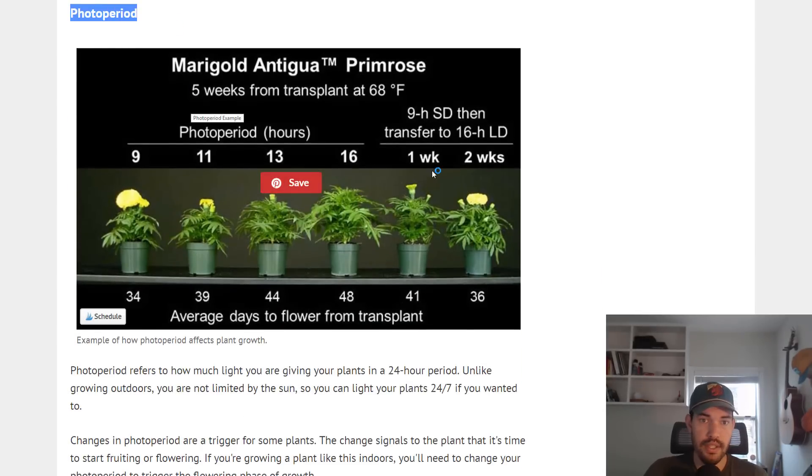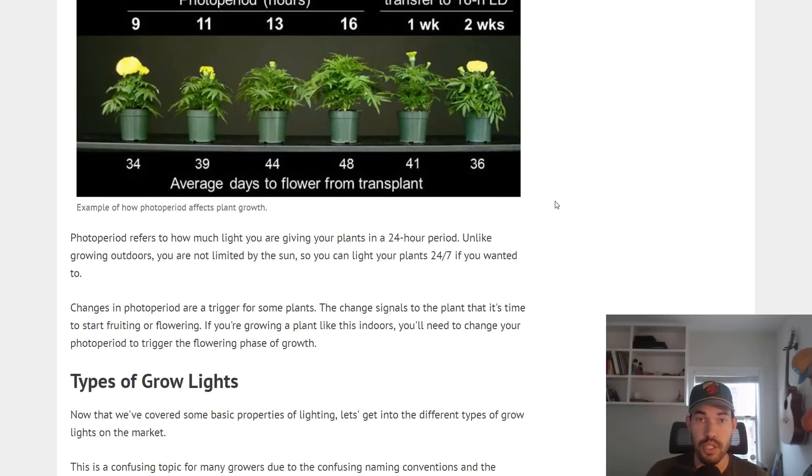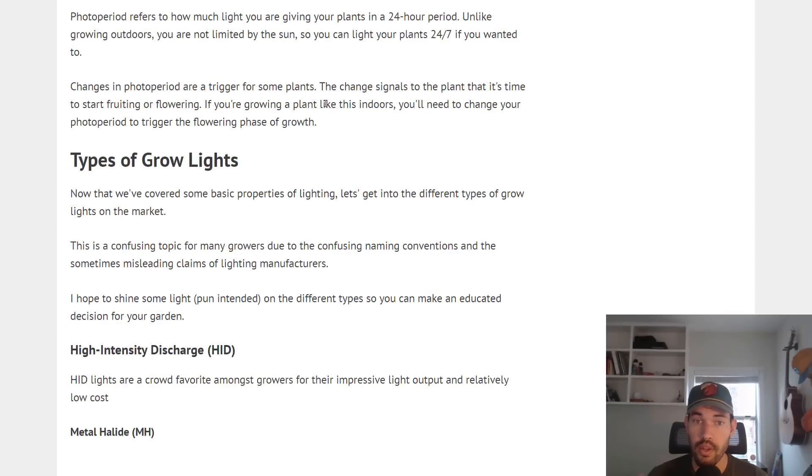Next you've got the photo period — how much light are you giving your plants in a 24-hour period? Because we're growing indoors, we can program this. We're not at the whim of the sun. This is why people grow indoors — they can say, it's fall and I want to grow tomatoes, but there's not enough sun, so I can throw them under 12 hours of light every day and maybe change the photo period once we get to a flowering phase. Some plants respond to a change in photo period, some do not. Some you can run 24 hours a day under light and they'll grow faster. Others have processes that only take place in the absence of light, so you cannot blast them with light 24 hours a day.